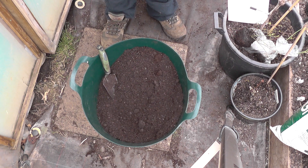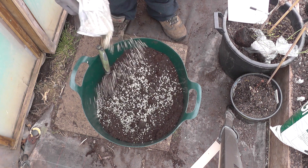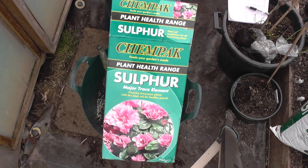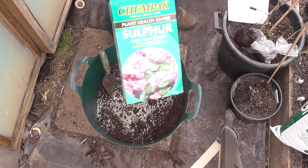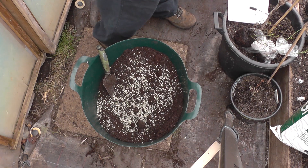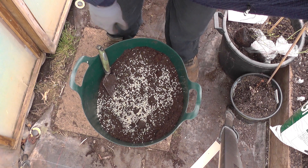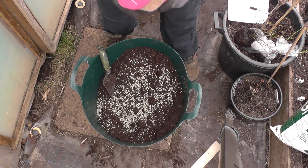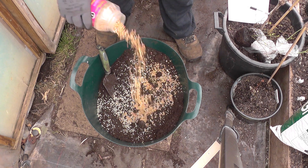Just going to put a bit of sulphur in as well. Not going to go overboard with that. Sulphur — it says it provides ericaceous plants with the ideal soil for healthy growth. Basically, it lowers the pH. I'm also going to give it some ericaceous plant food — slow release, I think it's about six months. I'll just generally mix that in as well.